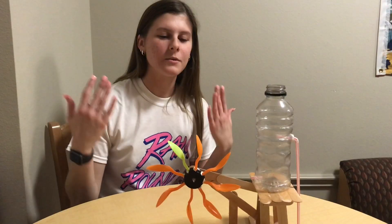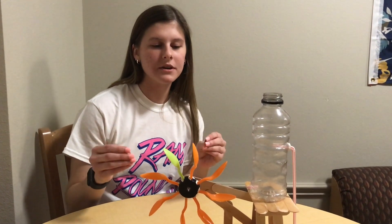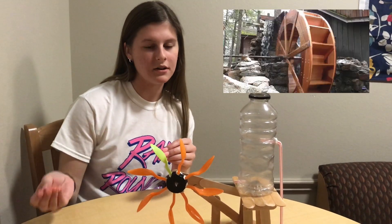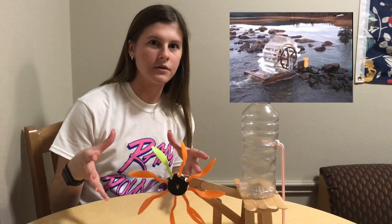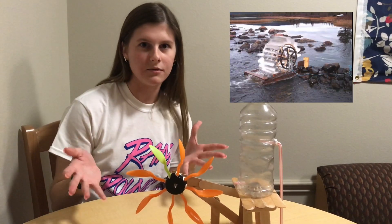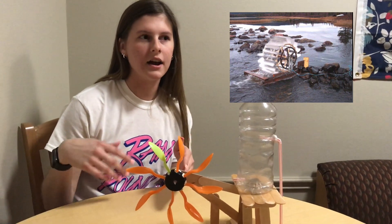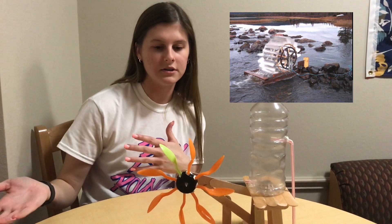So why did we choose this project? With our dynamic system of a water wheel, our ultimate goal was to simplify the real-world application of a water wheel, which is typically used in a river or a body of water where the water runs at a certain velocity and turns the wheel, producing a sustainable energy source.